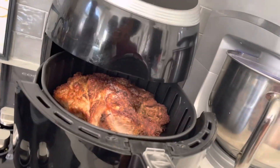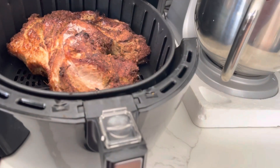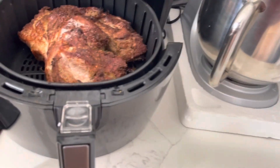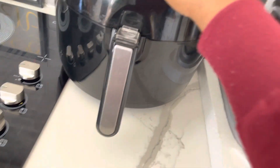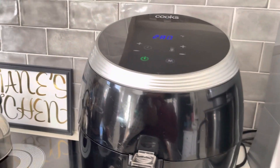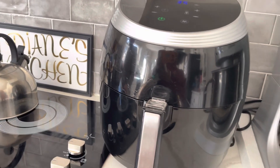After 30 minutes, this is how the pork looks — beautiful. Now I'm going to reduce the temperature to 280°F and let it cook for the remaining 35 minutes.